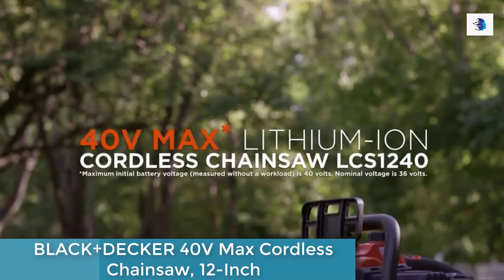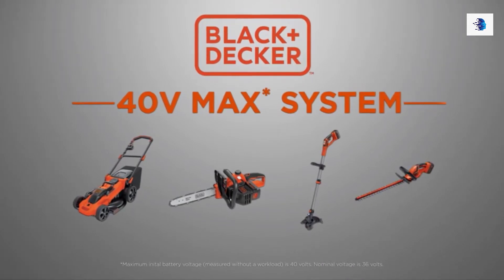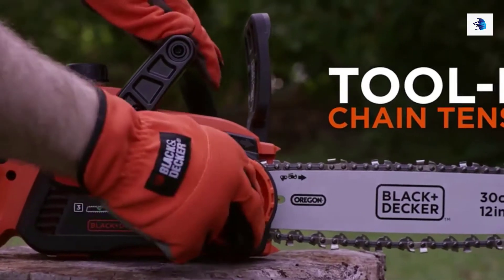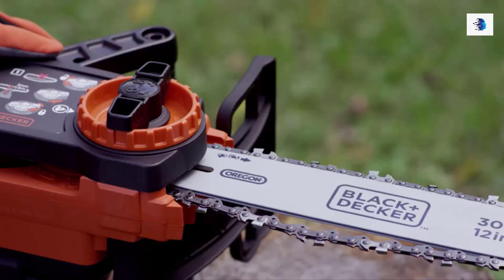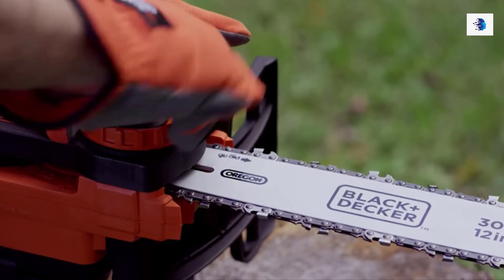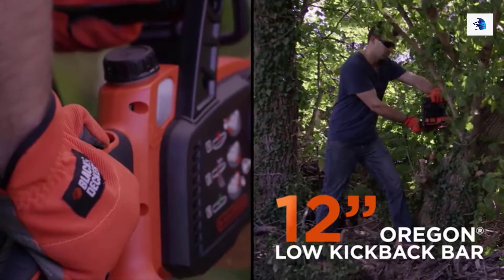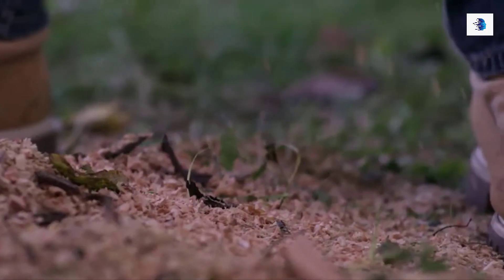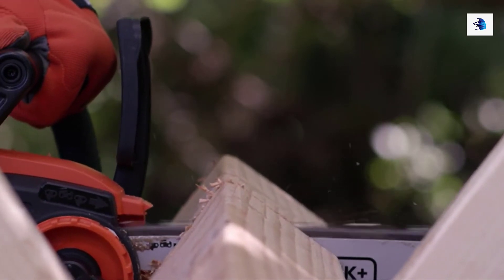Introducing the new 40 volt max lithium ion cordless chainsaw, part of the 40 volt max cordless family of lithium ion battery powered products from Black & Decker. These products kick gas. You'll appreciate the convenience of the tool-free chain tension feature for quick and easy chain adjustments during the job. Simply rotate the inner dial to unlock the bar, and turn the outer dial to adjust the chain's tension for optimal cutting efficiency.